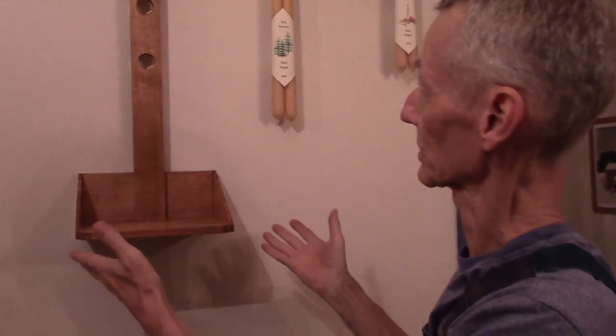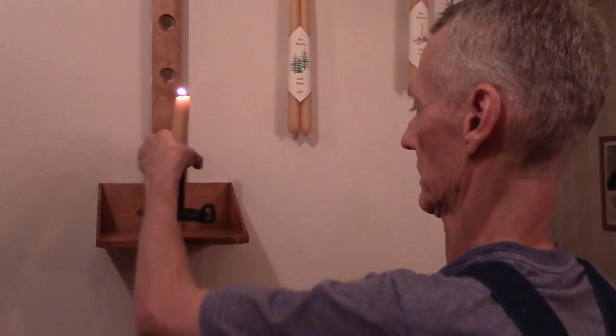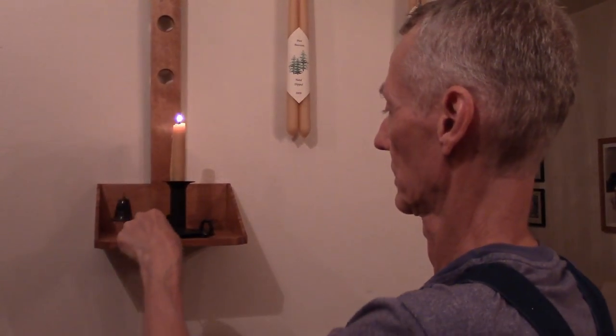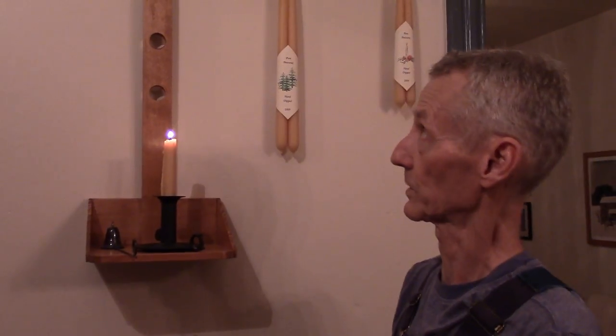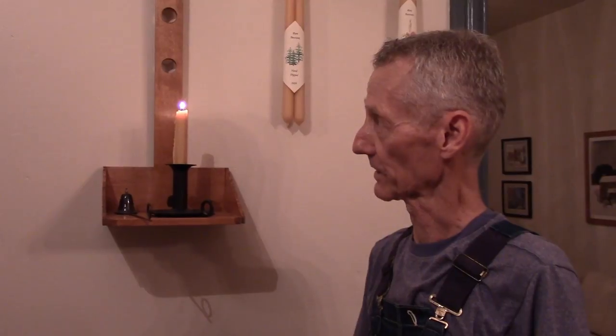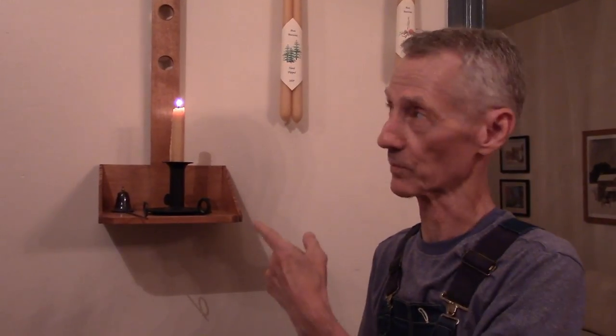And here we are in our dining room. There's our sconce hanging from its very own peg. Let's give it a candlestick and a candle snuffer. We really do light candles in this from time to time — holidays and special occasions. A few years ago, about four years ago, we had a hurricane blow through this area and we lost power for five days, so we had to light our house with candles, and it came in pretty handy.